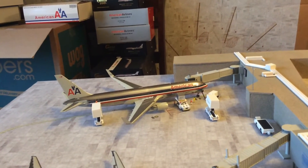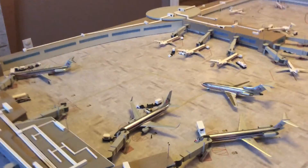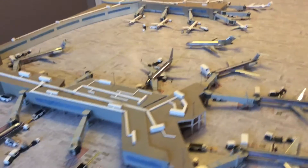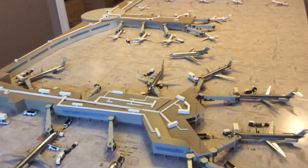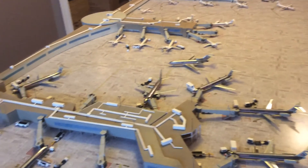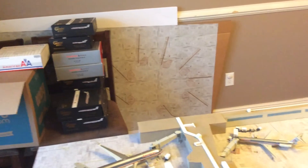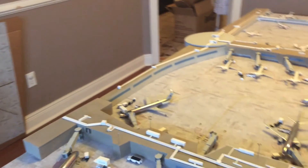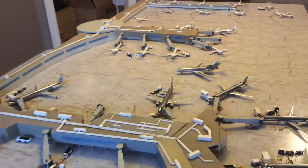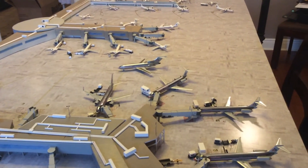Rounding out my widebody gates is my American Airlines 767-300 getting loaded up. That rounds out the big three airlines — US, United, Delta — now American. Once I can connect my other terminal to this one after the holidays, I'll find some additional space since my table is pretty much maxed out. That'll be the next major milestone.